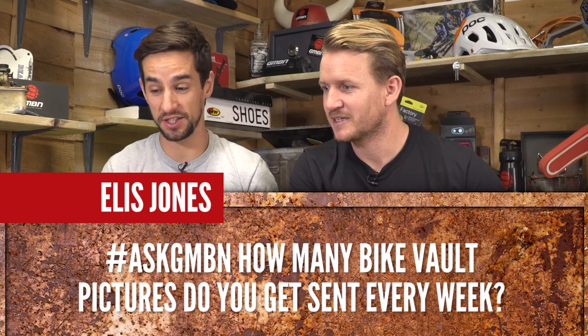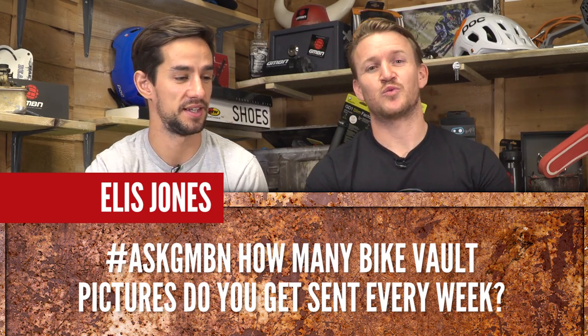Ellis Jones asks: how many Bike Vault pictures do you get sent every week? We get loads of photos sent in — it's like tonnes. I've not counted them, but it's got to be hundreds a week. We have a dedicated office just for Bike Vault.